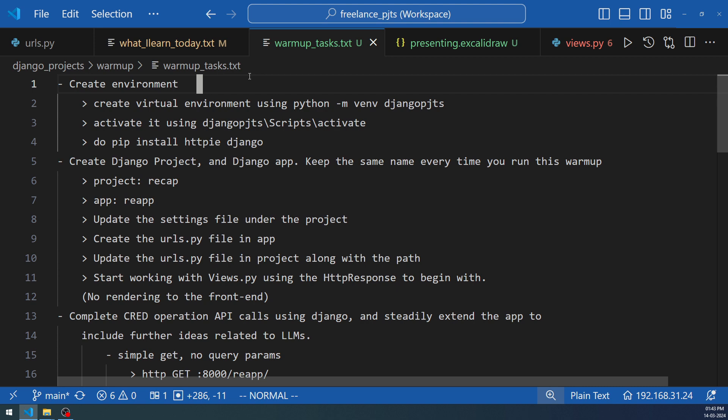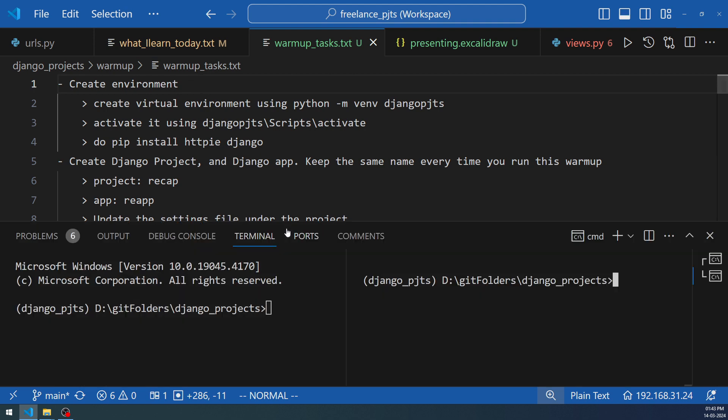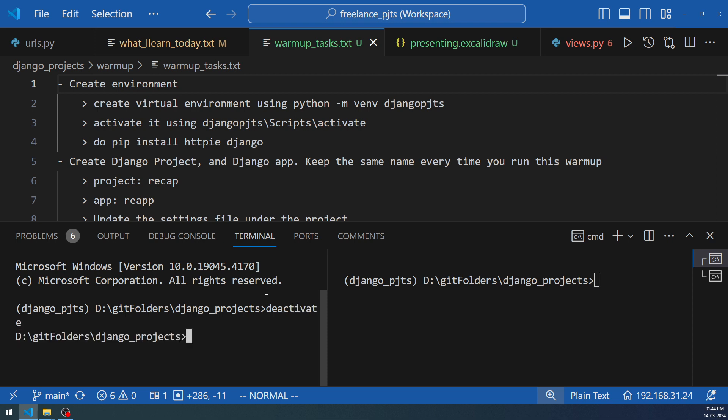We'll be using VS Code and doing most things within its four corners, keeping real estate of the screen in mind. The terminal is set up in split mode. There's already an environment set up for warm-up, but we'll deactivate it and create the environment step by step. This warm-up will be done inside a git folders directory. One suggestion: try to create the virtual environment on the root of the drive, since the same virtual environment can be used by multiple projects and reused or deleted as needed.